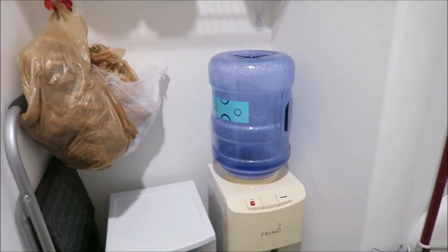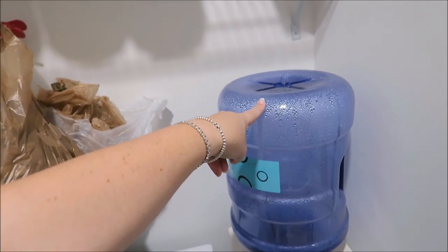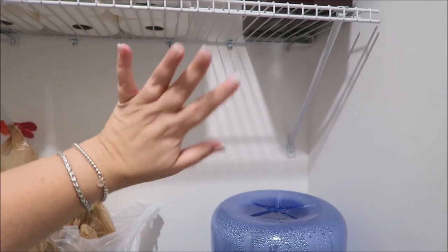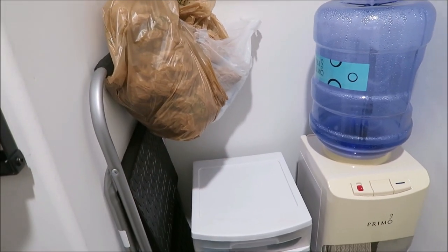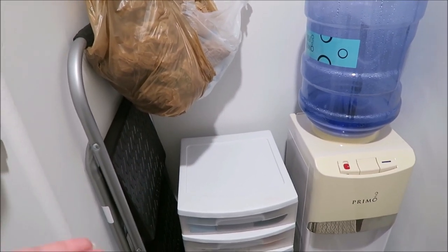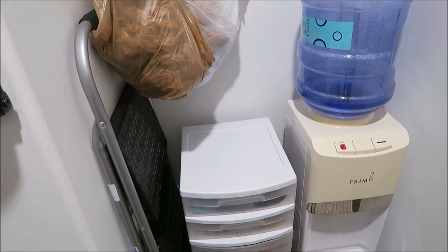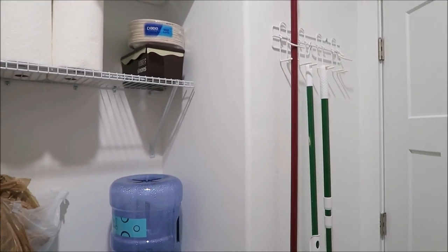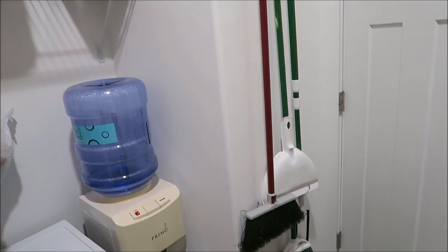Over here is where I keep my water cooler. We made sure it was positioned high enough so the water jug doesn't hit the shelf above it. We actually had someone come in and install an extra electrical outlet back there since there was no electricity for plugging things in. That made this a perfect spot for the water cooler. Behind the pantry door is where I hang all my brooms and my Swiffer — it worked out perfectly.